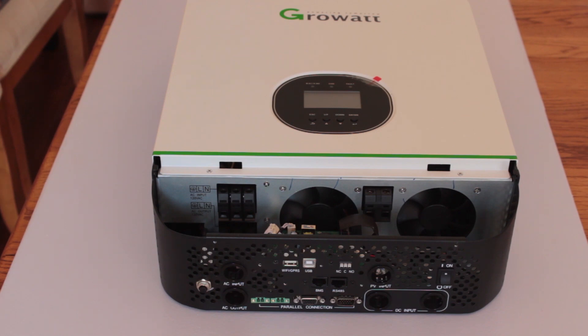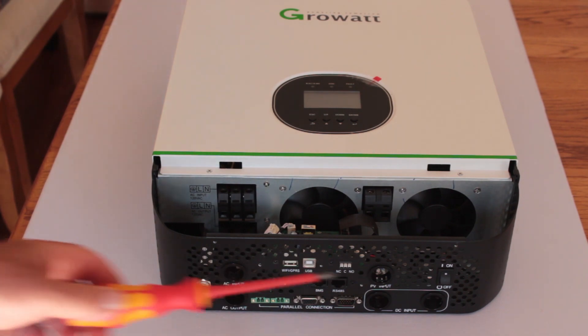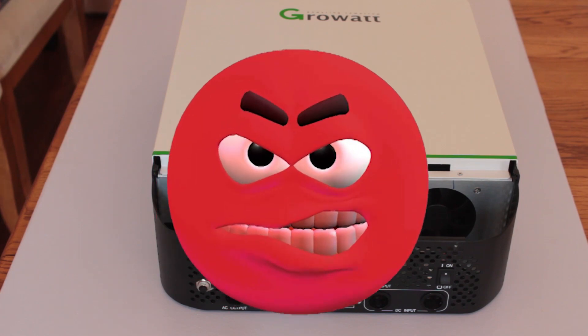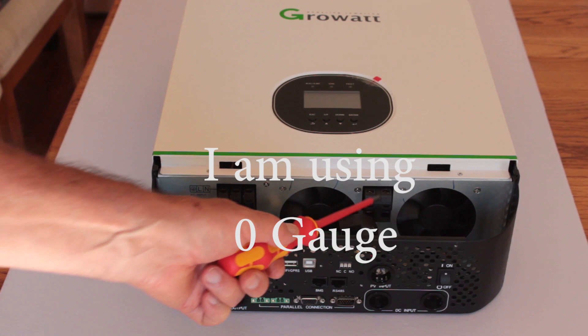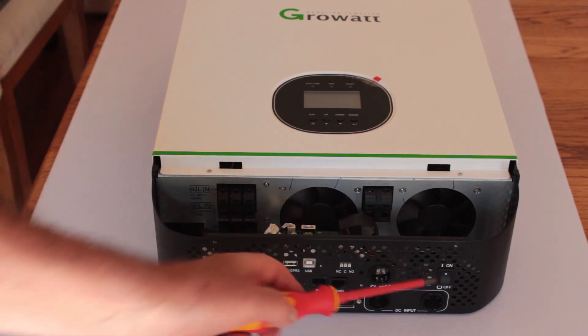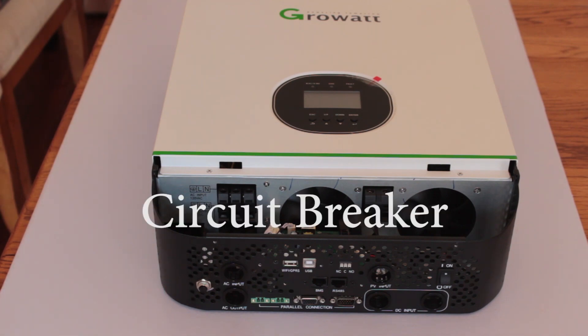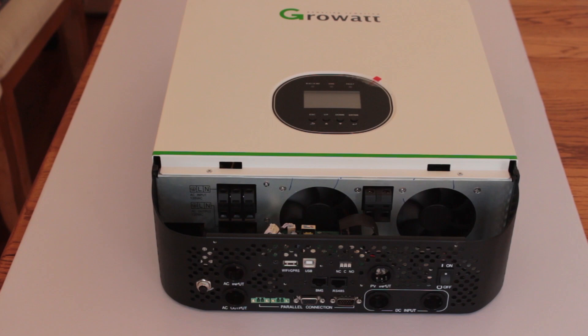This is the 24 volt version. You can double that up with the 48 — in fact you can daisy chain these together. The DC input is on this side so you have your positive and negative inputs from your battery, good sized terminals so you could probably go a larger gauge wire. Your solar panel connection is going to come in through here and you've got your on/off switch. This looks like some form of fuse.